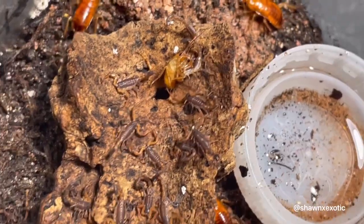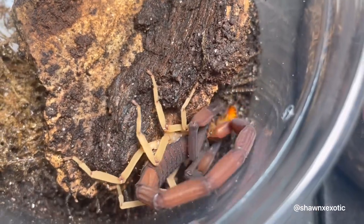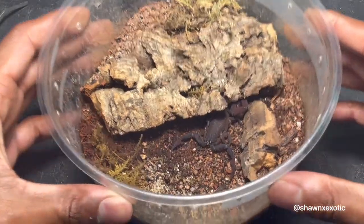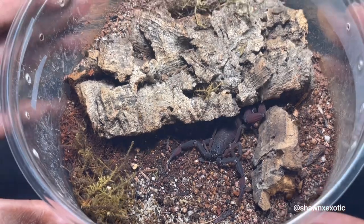What's up y'all. In this video I'll be feeding a few different species of scorpion, but first I'll be pairing these two Caribbean bark scorpions. I got the female in this little tub I'm gonna pair them in.